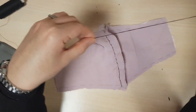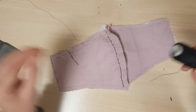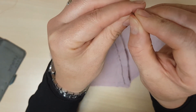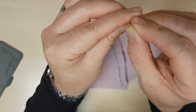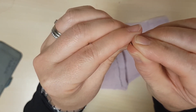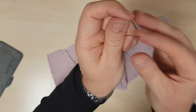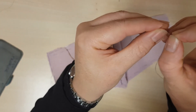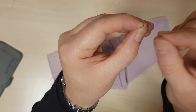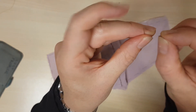So again I'm going to take out this thread and thread the next bit. We're just going to put that through the needle — I might need to blunt the end again.